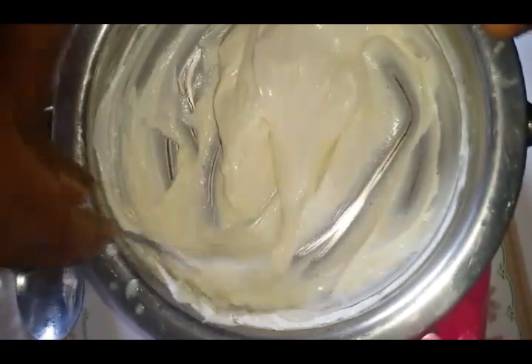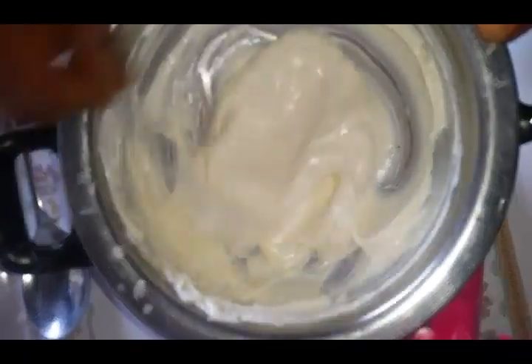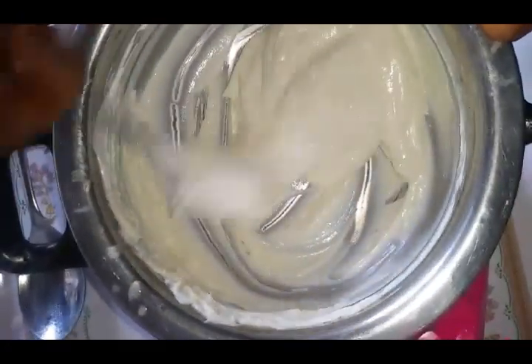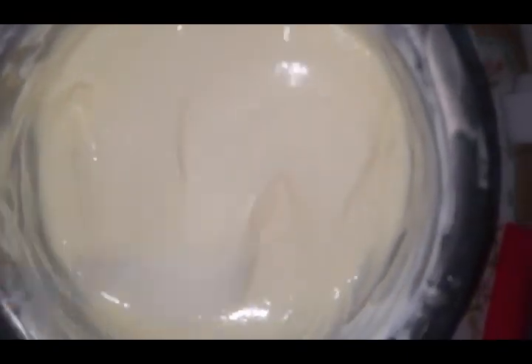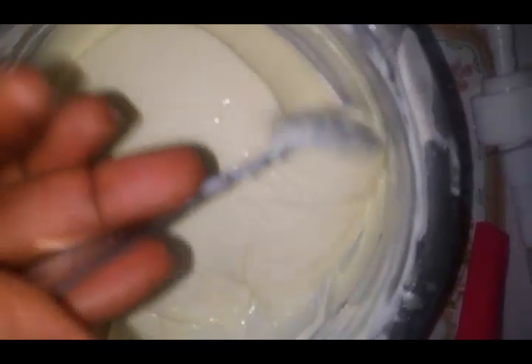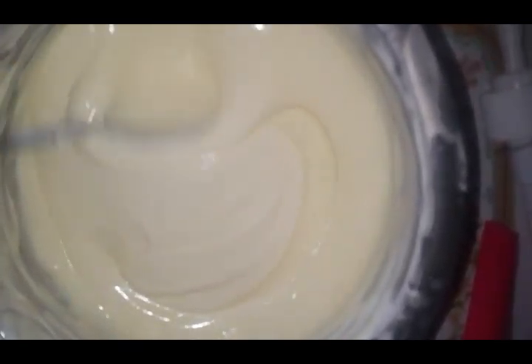Just keep mixing until everything is well combined. Next, I'll be blending this cream until it gives me a milky texture. I'll be blending it so that everything blends in very well and I'll have a smooth lotion. I'm done blending this cream — as you can see, it's smooth and has a creamy texture. This cream is amazing and will work wonders for you. It will help fade away your pigmentations and scars, and it will also help with your stretch marks.